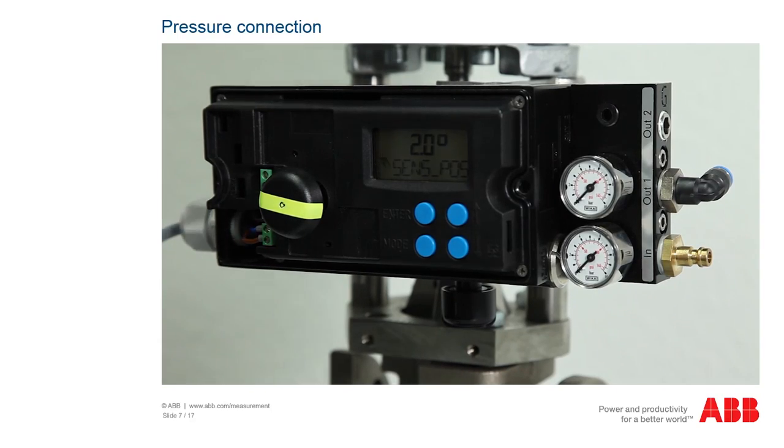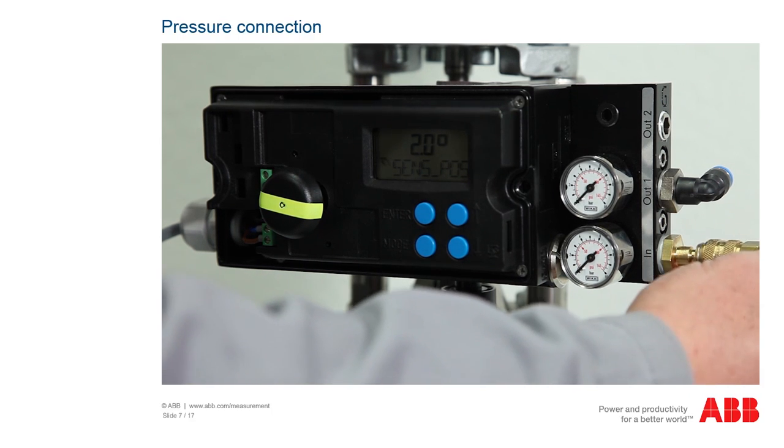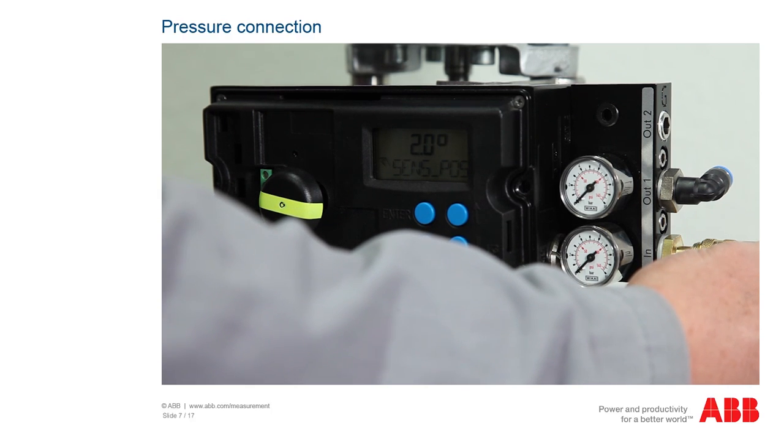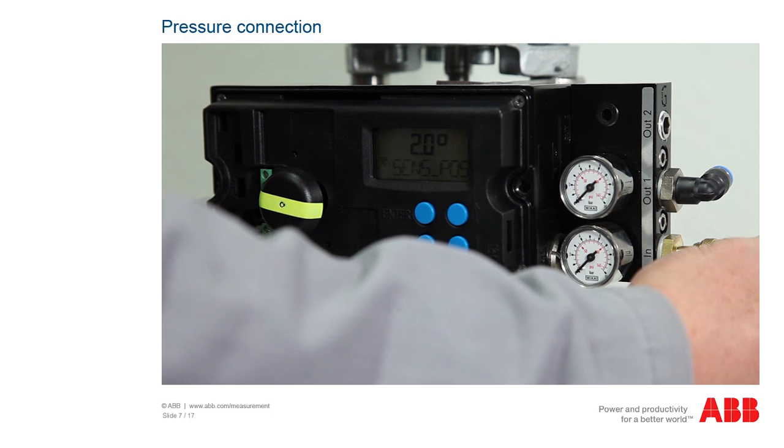Oil-free, dry, and dust-free instrument air is required for the compressed air supply. We recommend a compressed air purity in accordance with class 3 of DIN/ISO 8573-1. For the TZIDC, the pressure must be between 1.4 bar and 6 bar, and for the EDP-300, between 1.4 bar and 10 bar.